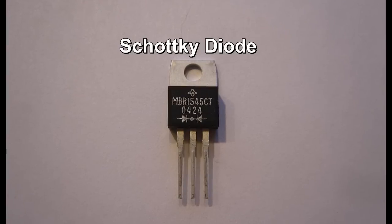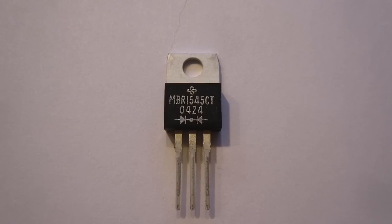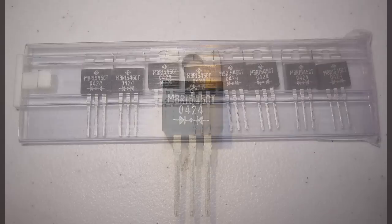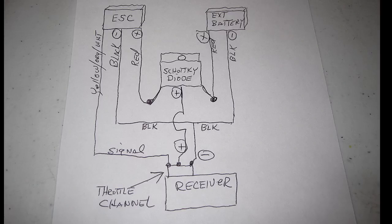Many long-time electric flyers and electronics folks know about this diode, but this demo is for those who don't and those who asked me about it. They're cheap — I bought 10 of them from eBay for about a dollar apiece. I used the 15-amp 45-volt ones, which will switch many sized batteries instantly with no glitching.